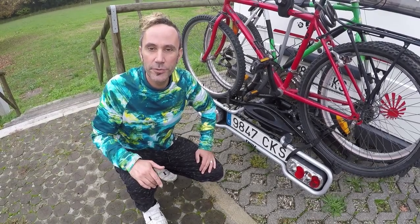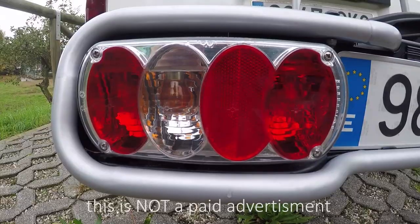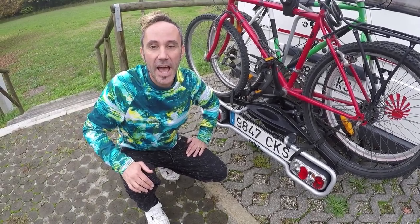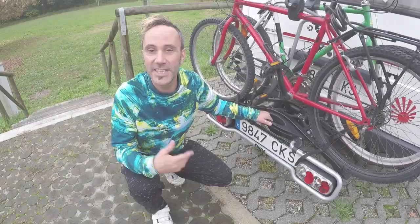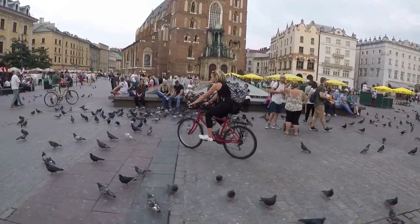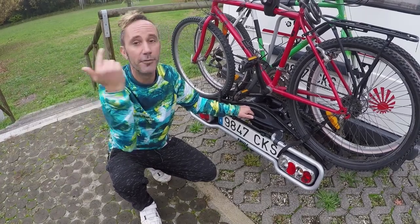Today we're doing a quick review on the Thule Euroride 940. We're currently travelling around Europe and have been for the last six months, and we're so glad we brought our bikes with us and bought this bike rack. It's an essential part of van life — you cover so much more ground, perfect for exploring a city, parking outside, or just checking out the local environment. So let's get right into it and show you what we think of this bike rack.